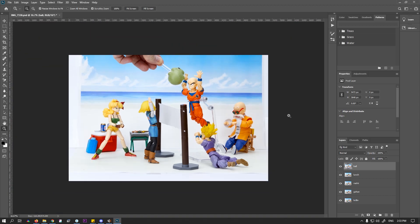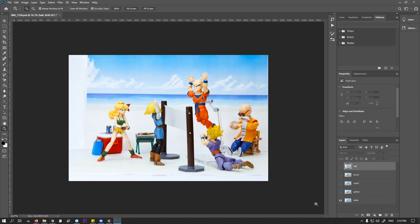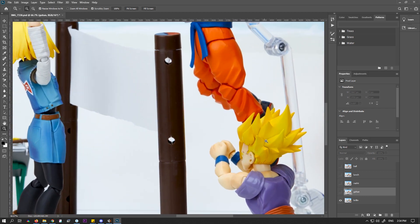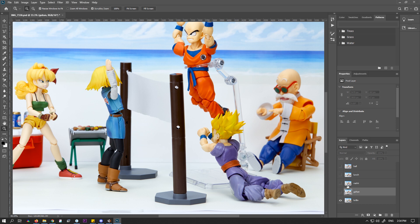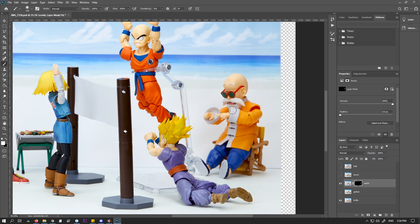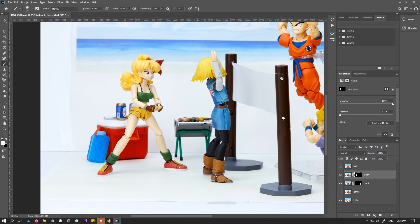We've got them opened up in Photoshop now — each image is on a separate layer. We've got one focused on Lunch, one on Roshi, one on Gohan, and one on Krillin as the base. We'll select all the layers and auto-align so they're all perfectly aligned. Then for each layer we'll add a mask, fill it with black, grab a brush in white with a soft feather, and slowly paint in each character. This makes each one nice and sharp in the final image — we do this for every single layer to ensure no character is out of focus.